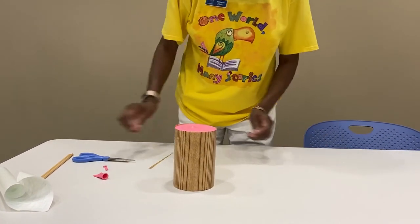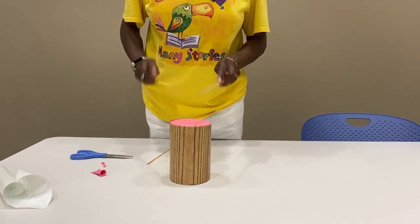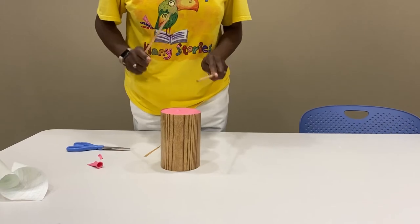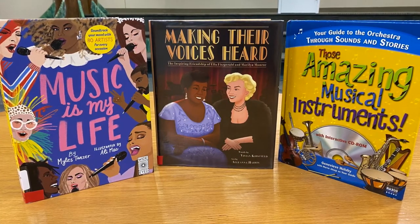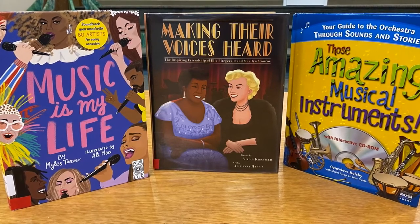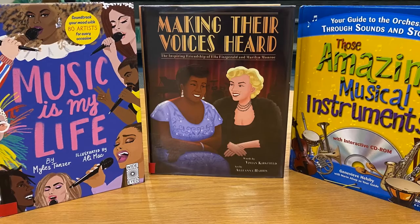There you have it! For more information on musical instruments and books about music, check out our website at cvlga.org. Thanks, and hope to see you soon.